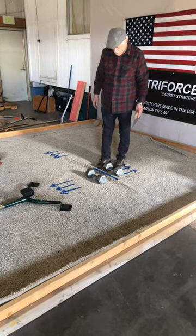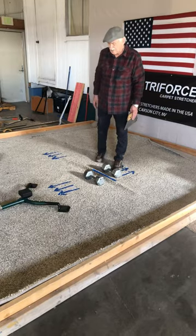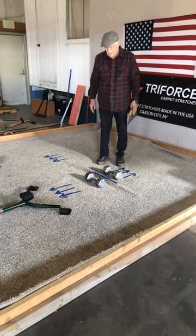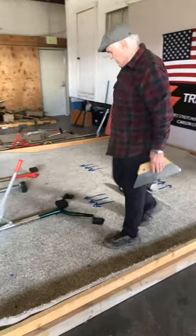You notice I have a substantial wrinkle in the carpet here, and I'm going to show you how easy it is to remove with the carpet frog by stretching it both ways.